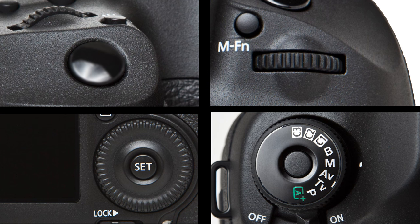Out of all the buttons on the camera you are going to use these four more than anything. Let's look at some of the other secondary camera buttons so you know what they are and what they do.